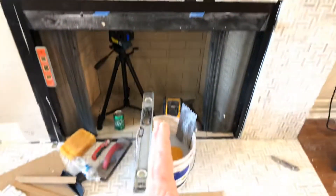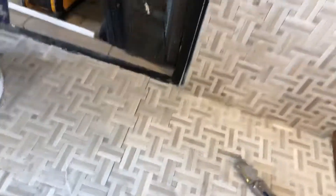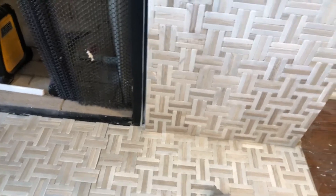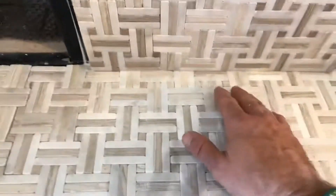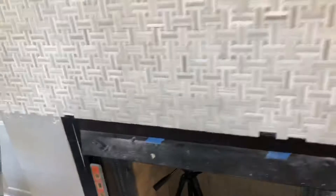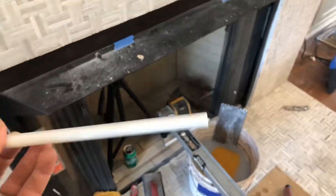When you center the layout horizontally, you also center it vertically. Your floor tile is always installed first — the exception being a shower, where you do the wall first and then the floor. When everything is centered properly, the grout lines line up perfectly — that's what we call perfect. We widened the base a little and cut back the woodwork and crown so that tile can sit back behind it cleanly.